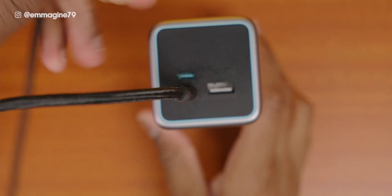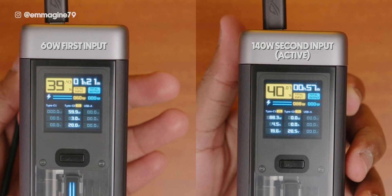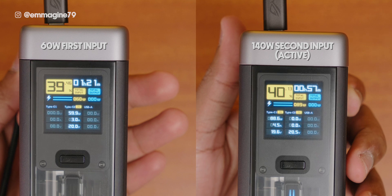You may be wondering: what happens if you plug in two inputs to the Cooktech 20 at the same time? Will it charge faster? Well, not quite. It will always use whatever input has the highest wattage, even if you plug it in after.